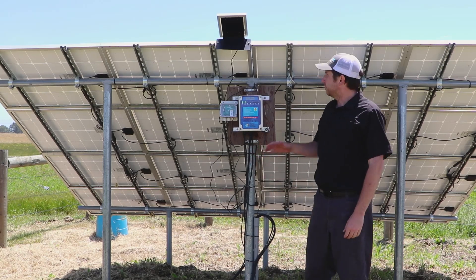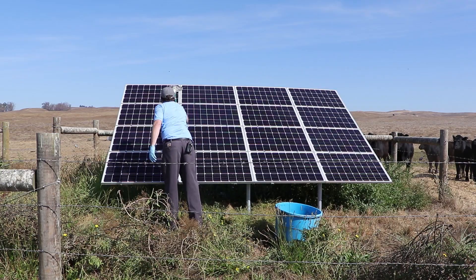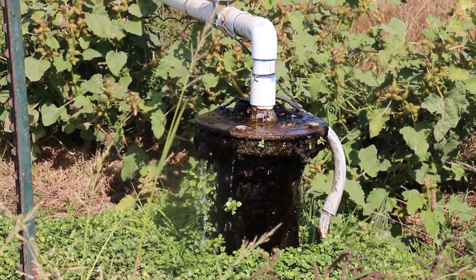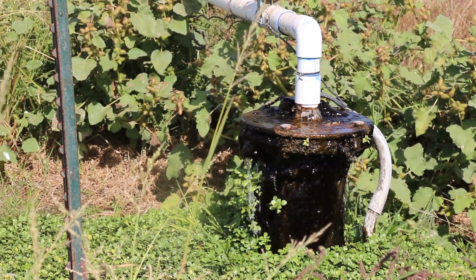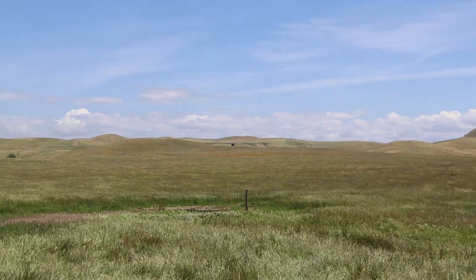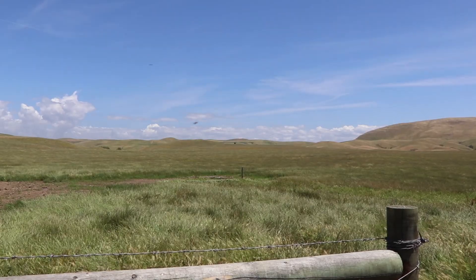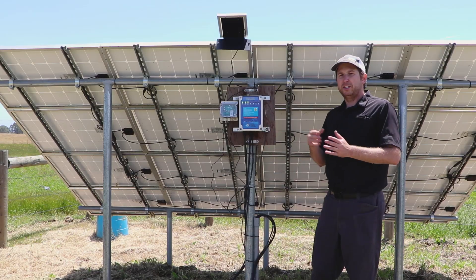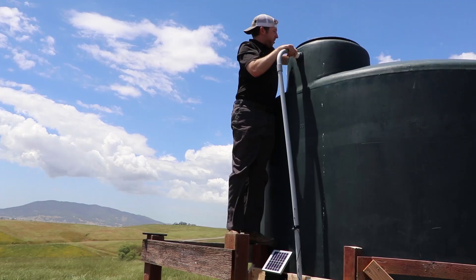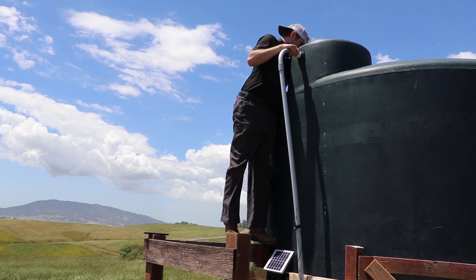We're back out here in Sonoma County at an install we helped with about three years ago. The system has been running fine, pumping from the well over here to a tank about half a mile up on the hill. It was originally put in with direct burial wire, but since then they did some plumbing work, broke the direct burial wire, and during the repair they lost their tank full signal. That wire ran about a mile up to the tank, so it's broken and not working.